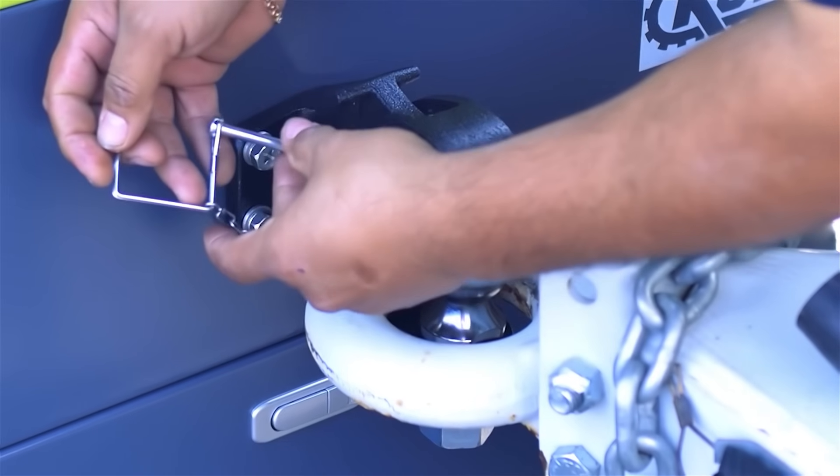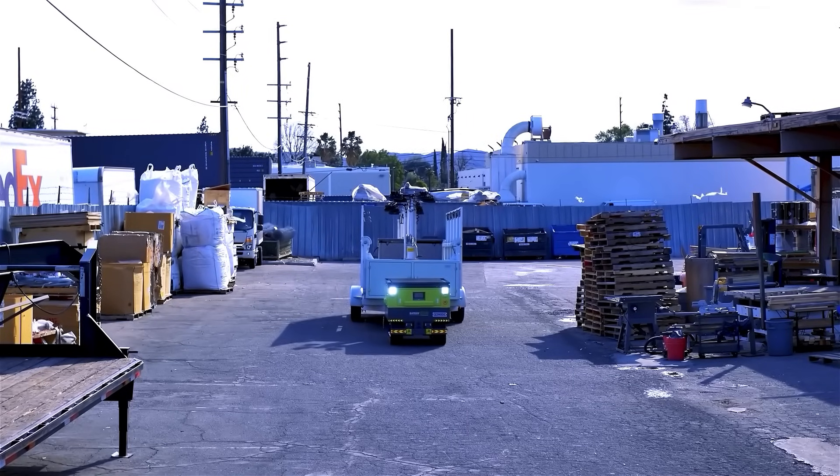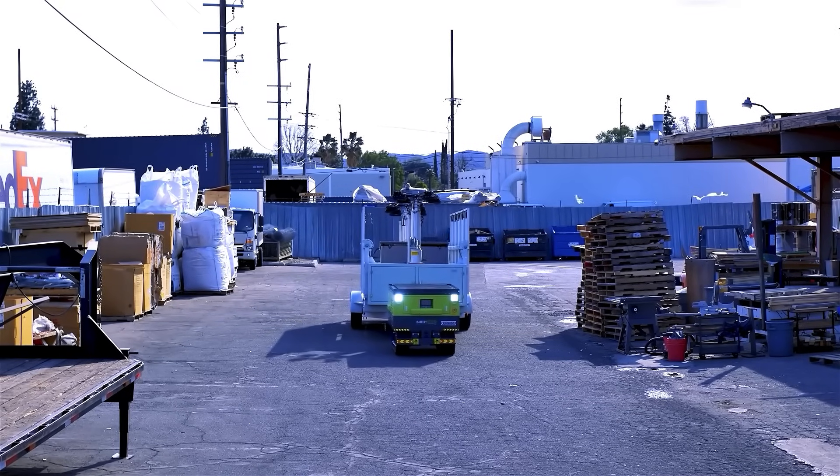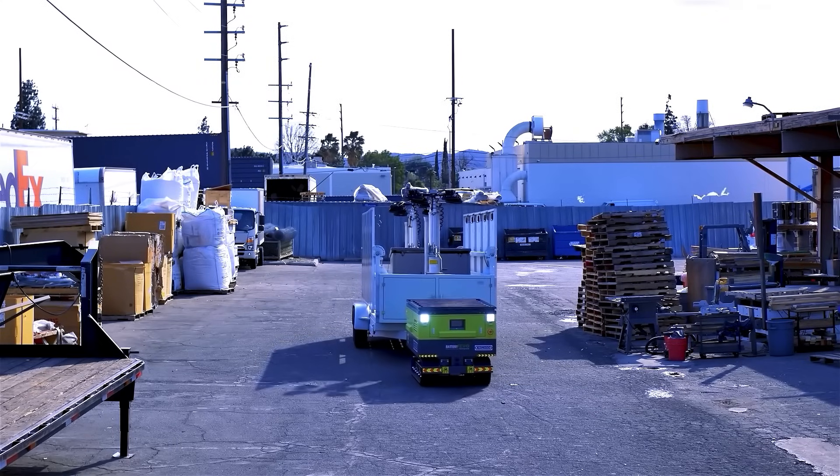For optimal performance and safety, avoid operating on steep inclines to prevent tipping hazards, and avoid driving through deep water. While the Komodo is weather-resistant, submerging the treads or motor can cause electrical hazards.